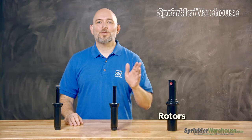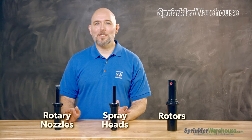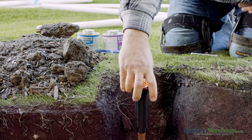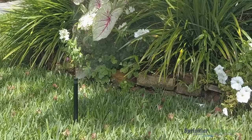Let's start off with rotors, sprays, and rotary nozzles, since those three are the most frequently used in residential landscapes. These three come in pop-up and shrub versions. A pop-up is a sprinkler head that hides below the surface of the soil and pops up when it's time to water.